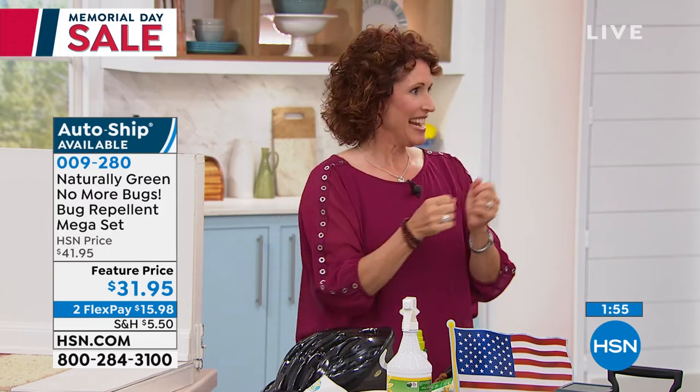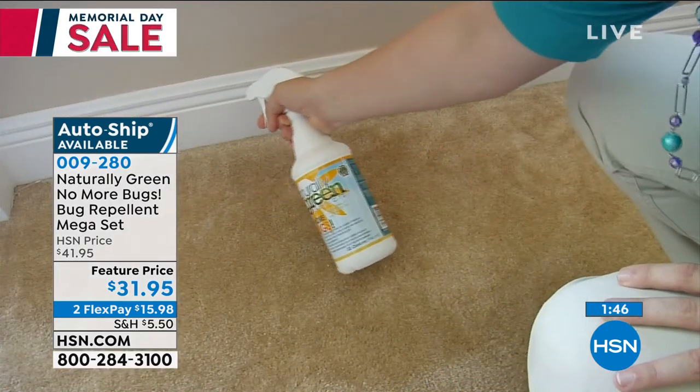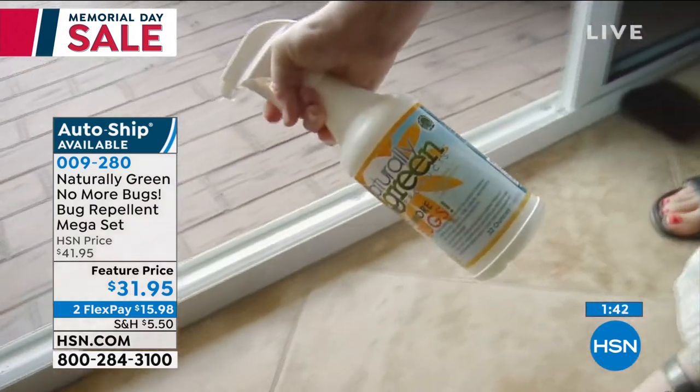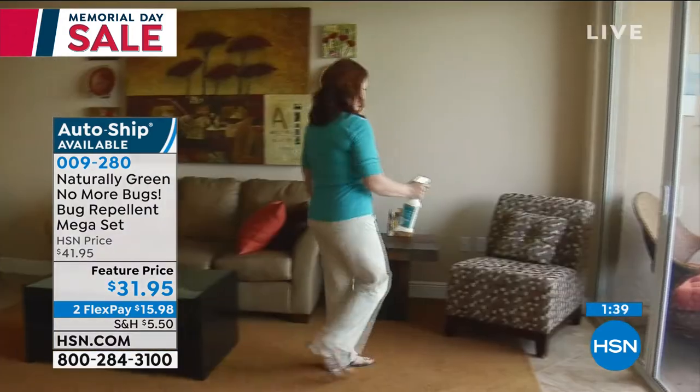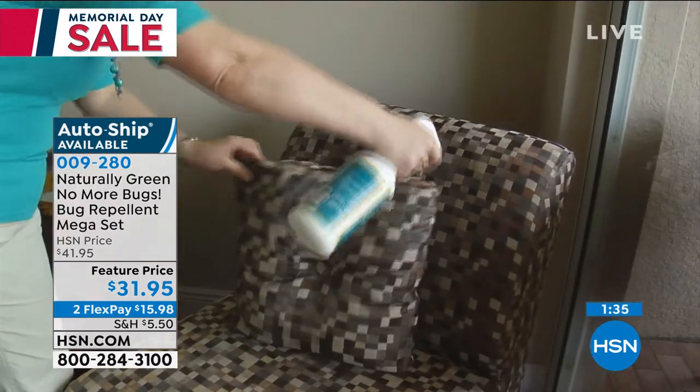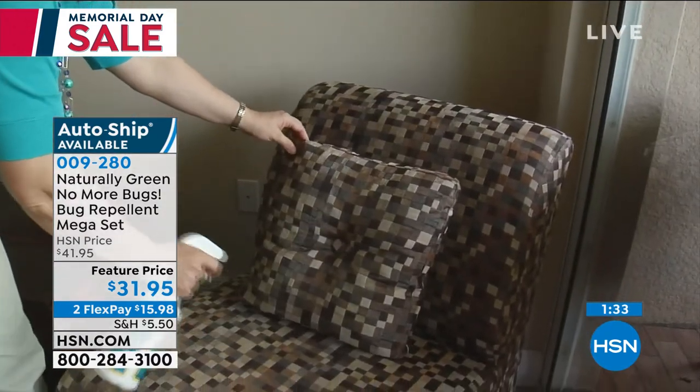The way this works is that cedar oil is a smell — but insects are exoskeletal. We have an inside vertebrae; their vertebrae is on the outside. They smell through their shell, and when they smell cedar oil, it suffocates them. It's as if we were to walk into a room without oxygen — they just don't come near you. That's amazing.